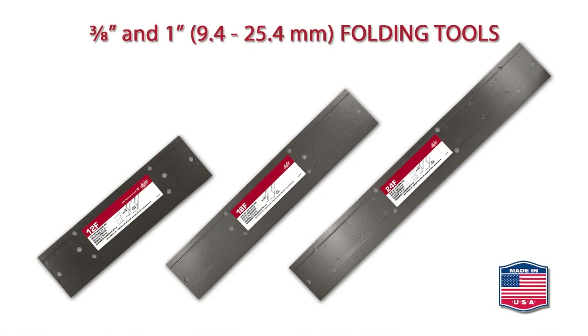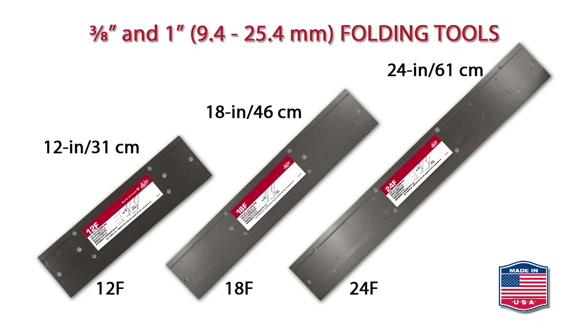Combination 3/8 inch and 1 inch folding tools are available in 12 inch, 18 inch, and 24 inch widths.